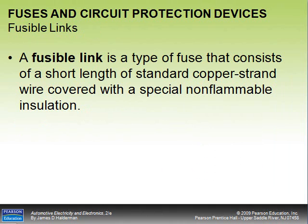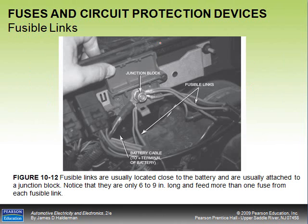A fusible link is a type of fuse — just a short strand of wire covered with non-flammable insulation. Fusible links are four gauge sizes smaller than the wire they're protecting. For example, a 12-gauge circuit is protected by a 16-gauge fusible link. The thick insulation may make the wire look larger, but the conductor inside is smaller. If we get too much current, the fusible link burns. Often the burning doesn't burn the insulation, so we check by grabbing the wire and pulling it — it shouldn't be elastic or stretchy.